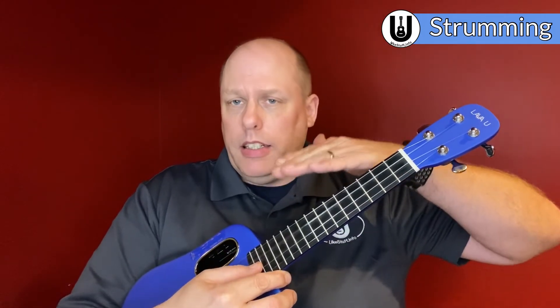On my GCEA ukulele, it's tuned high G — re-entrant is what we call it — because you have a G above middle C, then middle C, E, and then A above the first G. That's called re-entrant tuning. It's going to sound a little different if you have a low G, which we call linear tuning, or a baritone ukulele, which is tuned in a linear fashion with the fourth string being lower than the others.